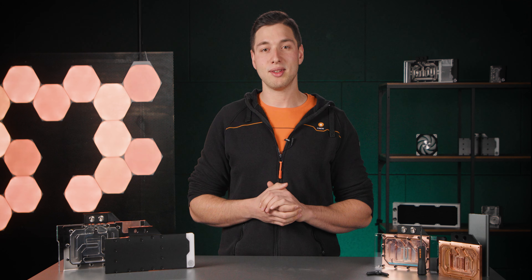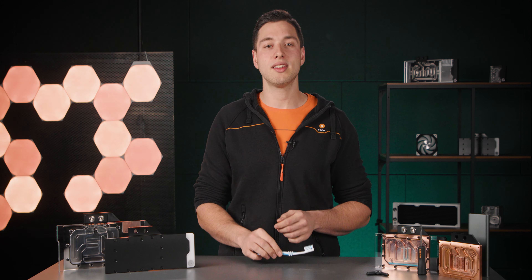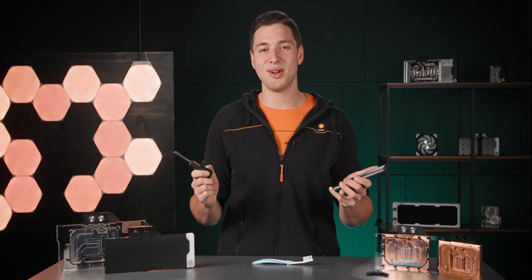You don't need any special cleaning tools. An old soft toothbrush is perfect. You will need tools to disassemble the water blocks, like the EK screwdriver set, and the EK Torque screwdriver will come in real handy when you reassemble them. The Torque screwdriver is especially important since it prevents you from over-tightening screws and damaging your water blocks.